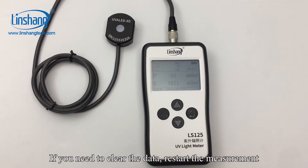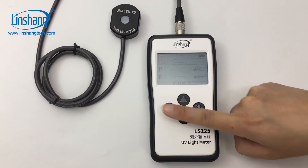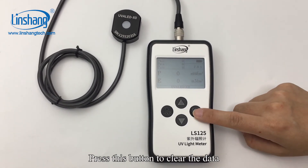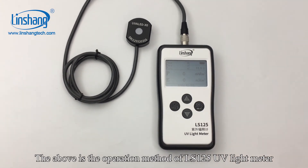If you need to clear the data and restart the measurement, just press the hold button. During the measurement, if you want to clear the data, press this button to clear it. The above is the operation method of the LS125 UV light meter.